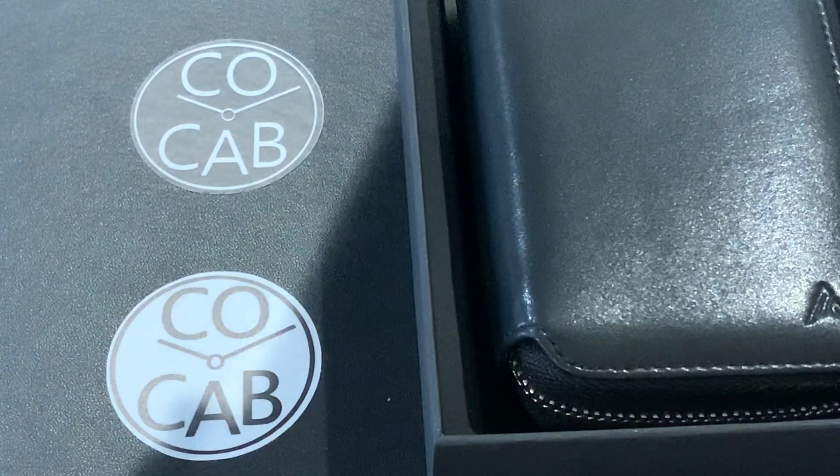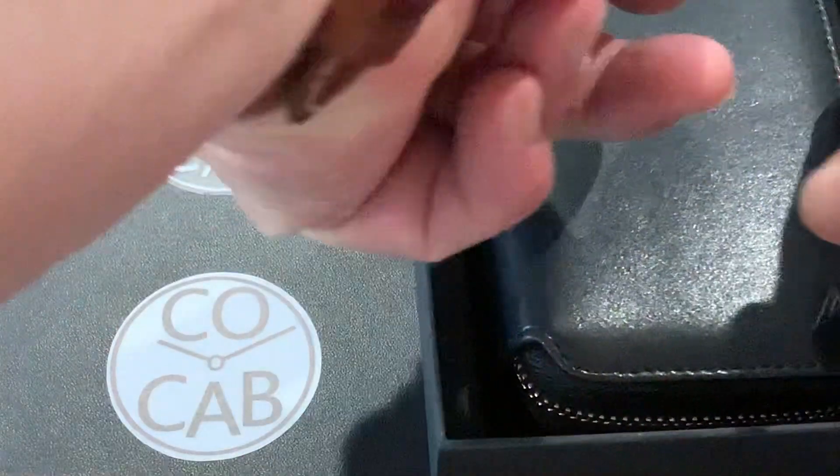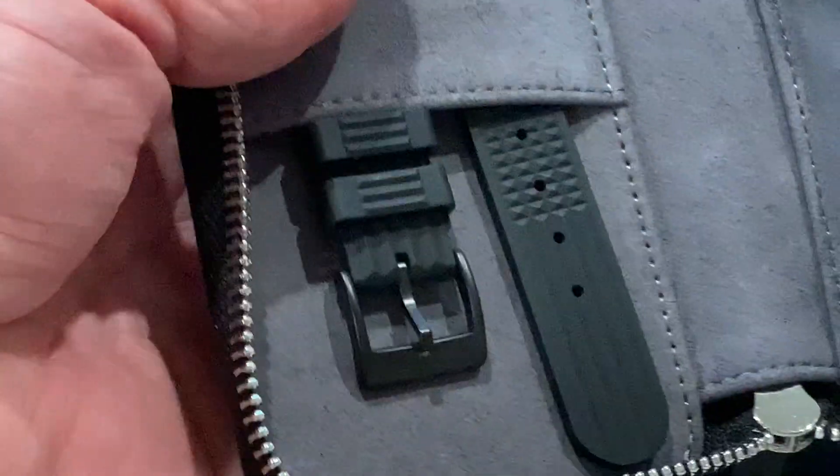I have already opened it out of the cardboard box, but we'll look at this together. Let me take this out here and get it open — nice leather case that it comes in. We've got an extra rubber strap there.